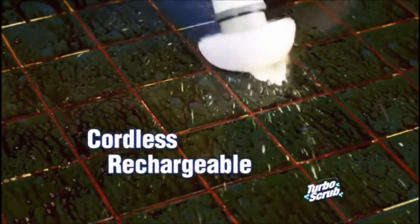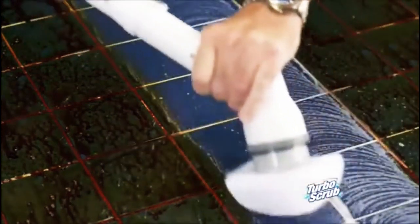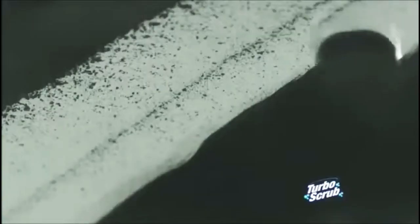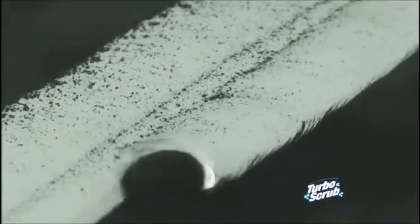The cordless, rechargeable power scrubber that tackles even the toughest messes quick and easy. Look how it makes this old tile look like new. Turbo Scrub is tough enough to break down caked-on messes for a deep clean on any surface.